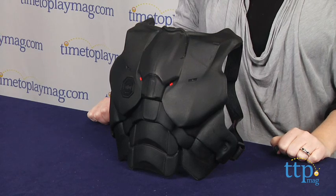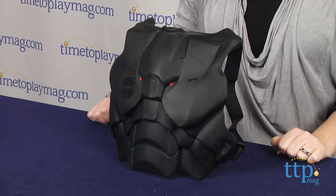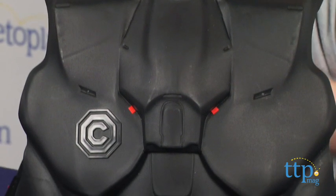Hi, I'm Laurie from TimeToPlayMag.com and this is the RoboCop chest plate from Jada Toys. It lets kids pretend to be like the part human, part robot cop in the RoboCop remake.